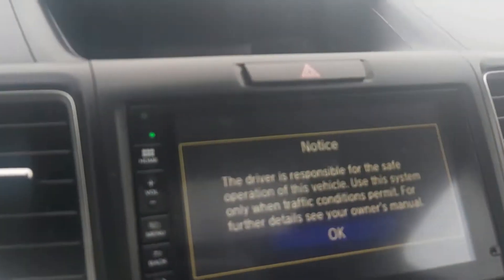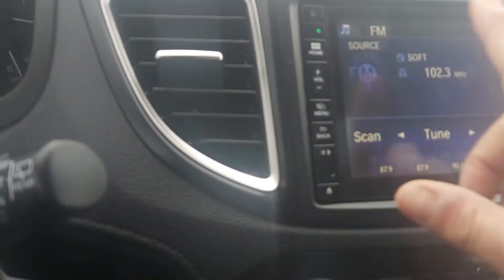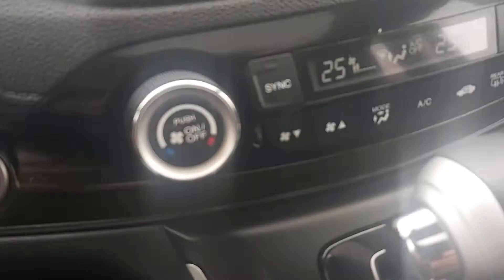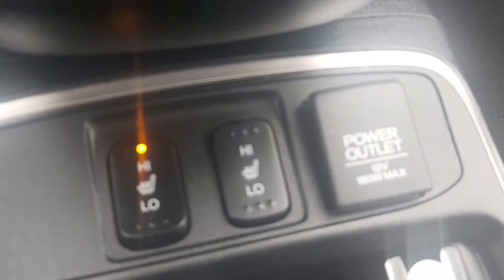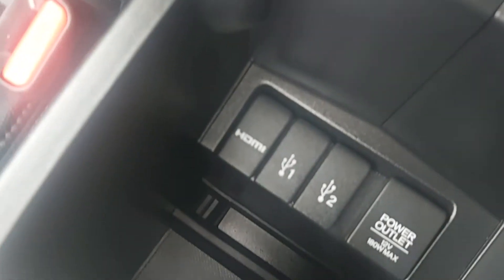You've got your buttons all here, and of course it's a touchscreen — how handy is that! You can connect your phone right to it and scan through. There are your climate controls, your heated seats — I'm just going to turn them on to make sure they work. And there are your ports, hidden right in there, nicely.